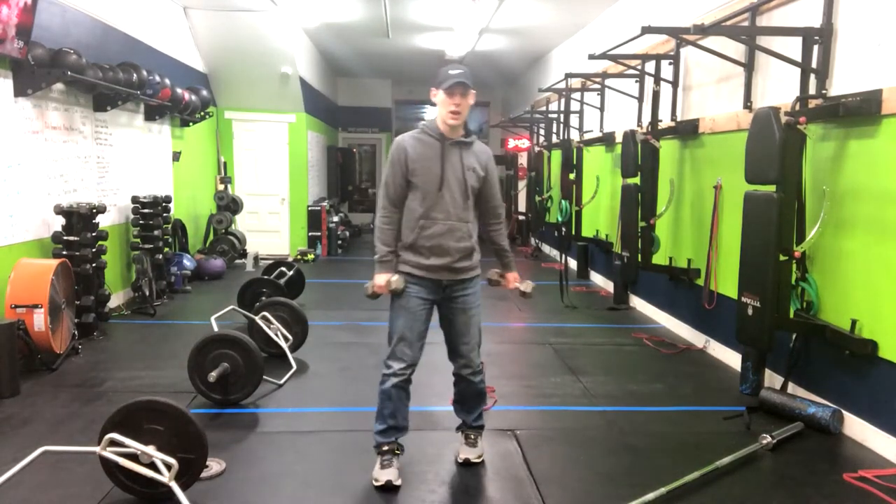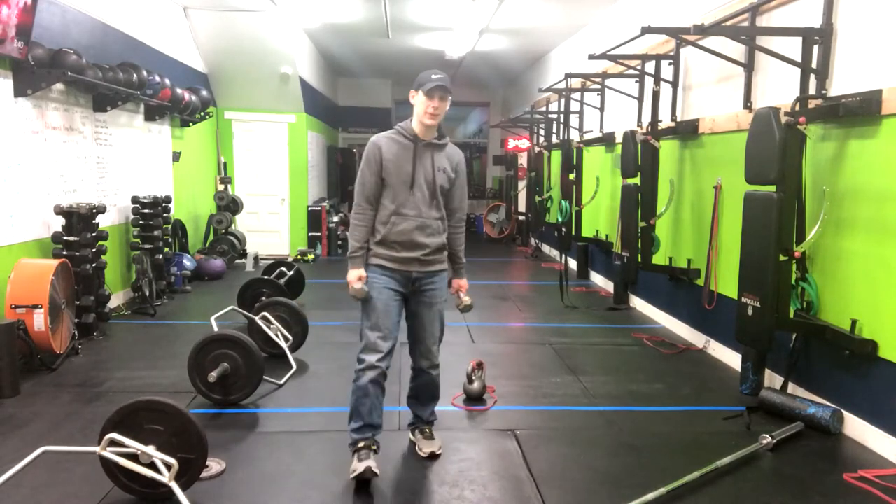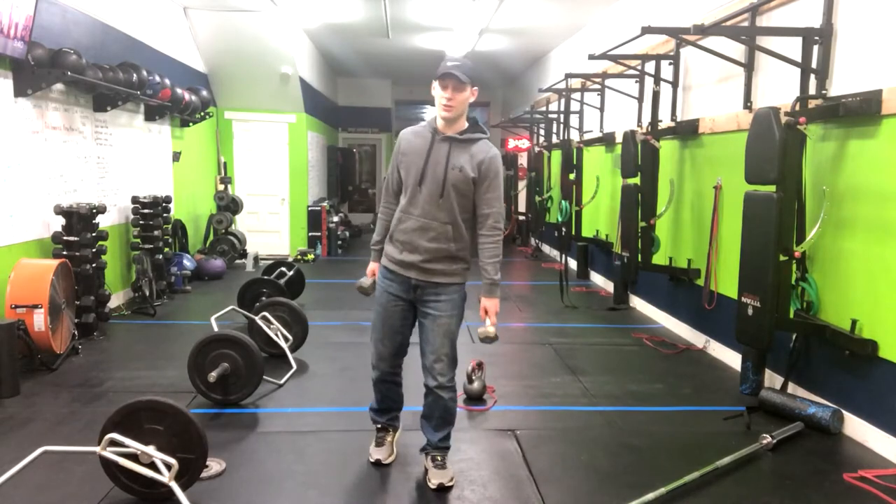We've got a great cardio slash full body strength exercise that's going to help you burn calories, burn fat, and make you feel amazing. We've got the dumbbell thruster to the alternating reverse lunge.